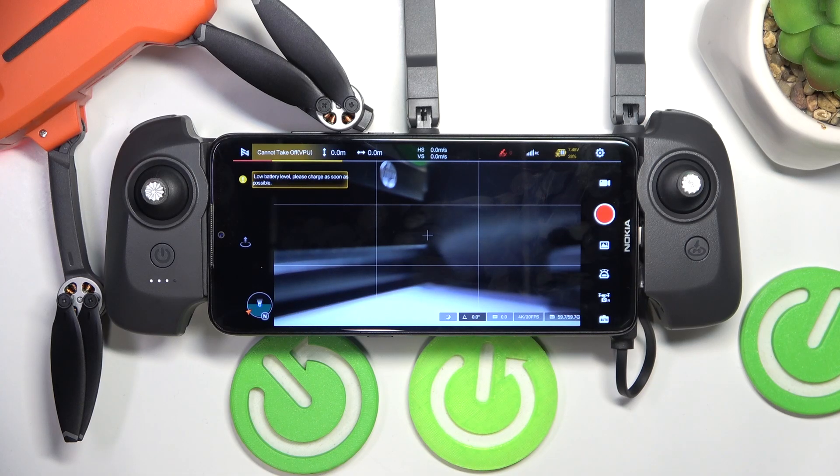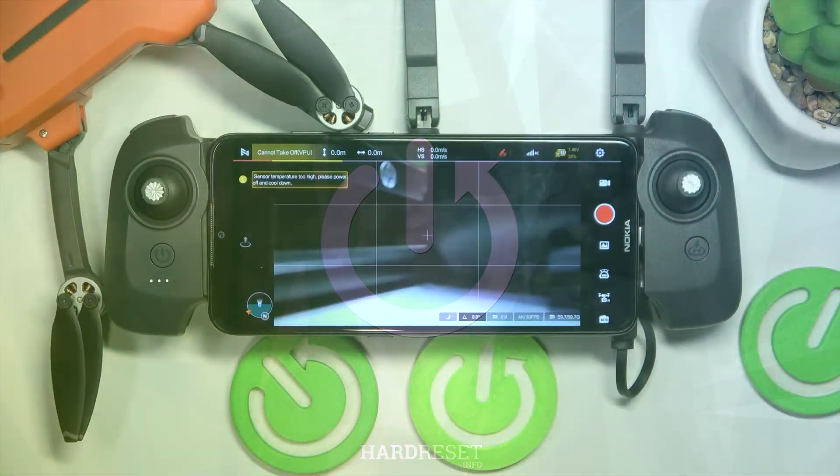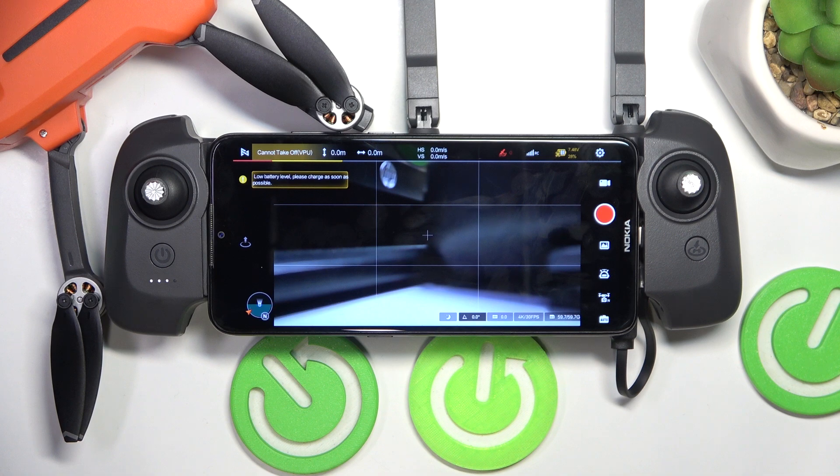This is FIMI Mini 3 and today I'll show how you can check for firmware updates on this drone. In the beginning, launch the dedicated FIMI Navi Mini app and enter device or open the camera view.